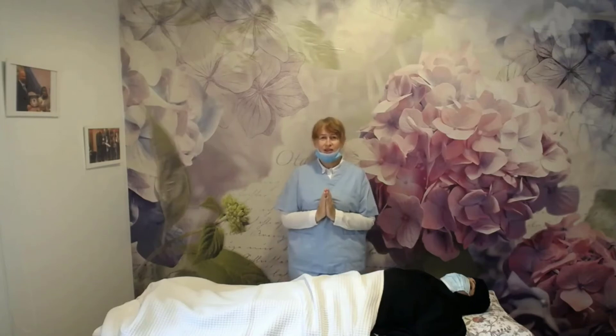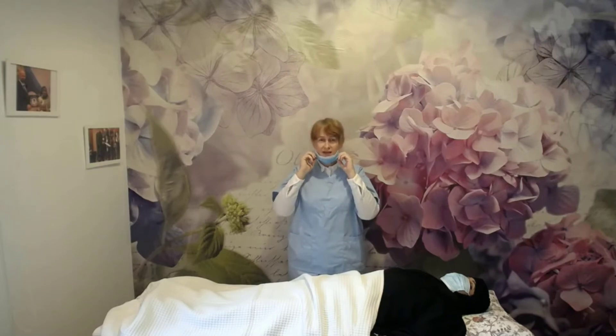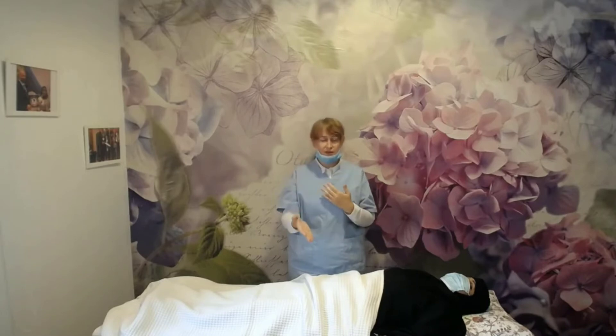Hello dear patients, I'm going to demonstrate how the Osho Reiki works. Assalamu alaikum, I'm Nadia and welcome to the Osho Reiki. During the demonstration session, I'm going to remove my mask a little bit because I want to explain what I'm doing during the session.